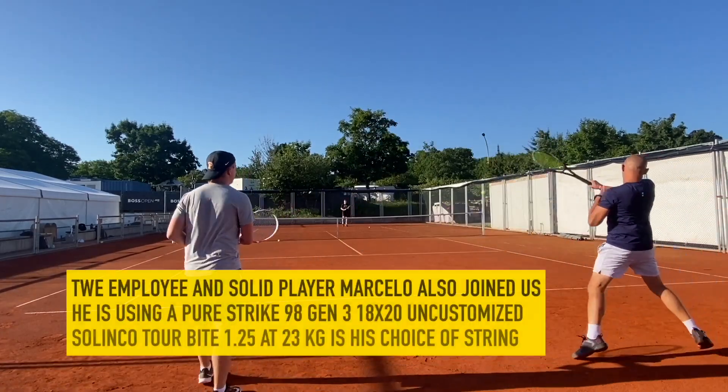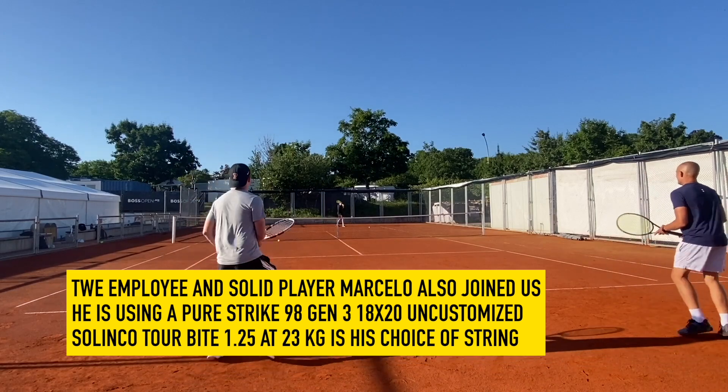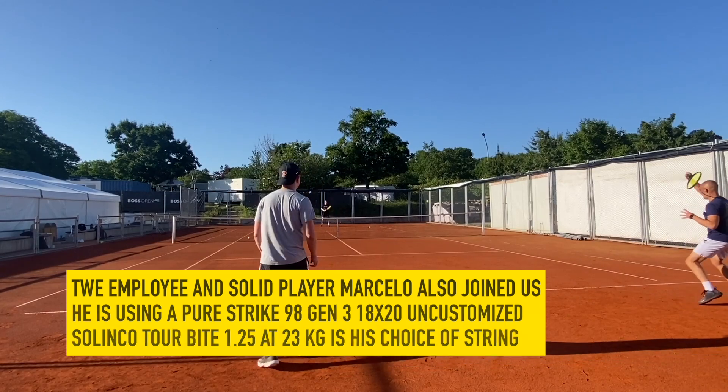Politor Pro. We also had Marcelo join us. He plays the Pure Strike 98 Generation 3, 18x20. He doesn't customize it and uses Solinko Torbite as his choice of string.